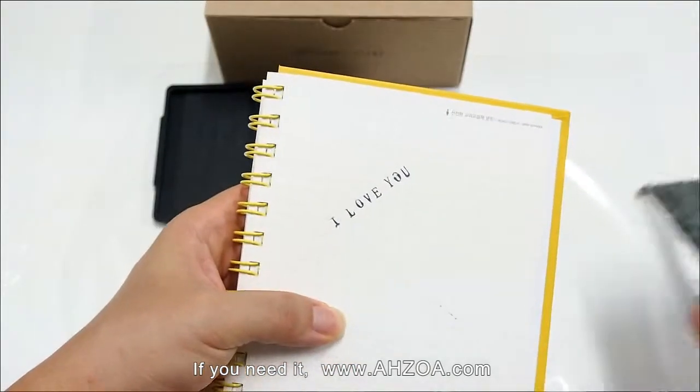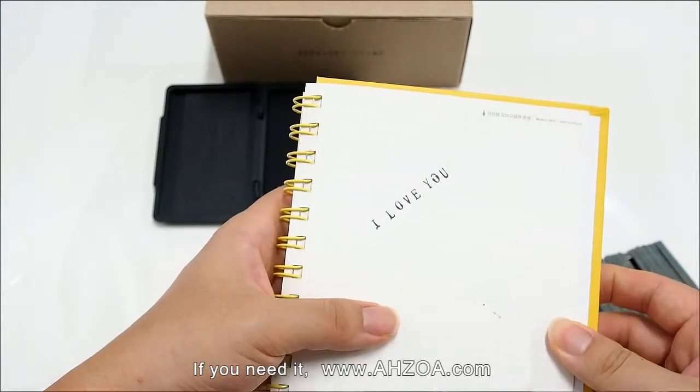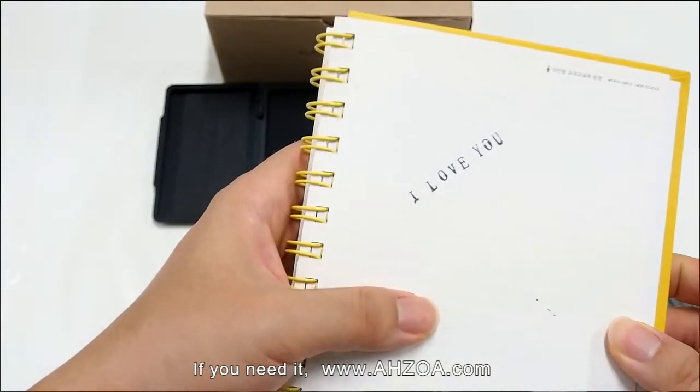That's it. See the printed text — can you see it?